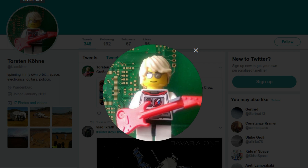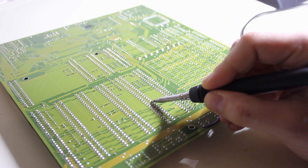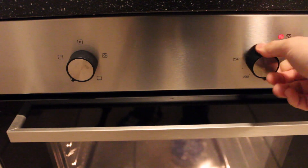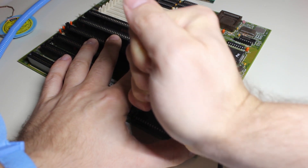My friend and electronics engineer Torsten suggested I bake the board in the oven to reflow the SMD and internal structures, so I did exactly that. I ran a test to find the lowest temperature the solder used on the board would melt at — that turned out to be about 195 degrees Celsius. So I preheated the oven to 200 degrees. In the meantime, I prepared the board by removing the RAM, BIOS ROM, and the GlueLogic and Keyboard Microcontroller.